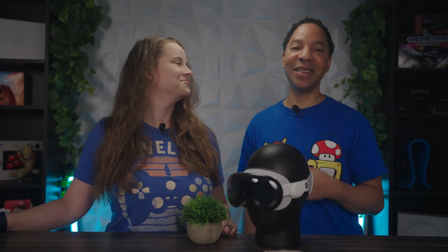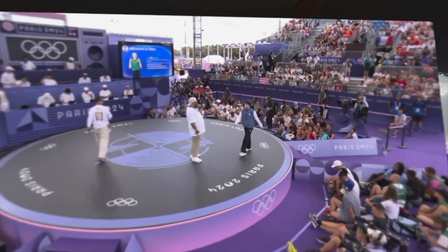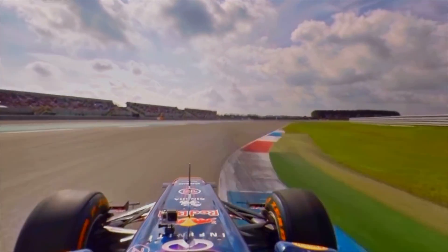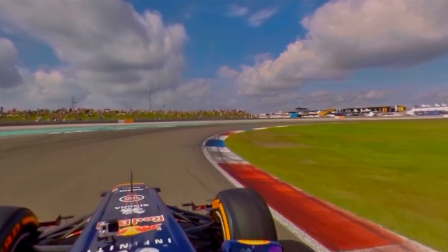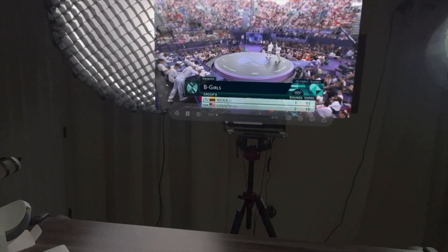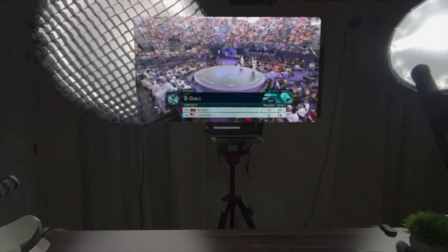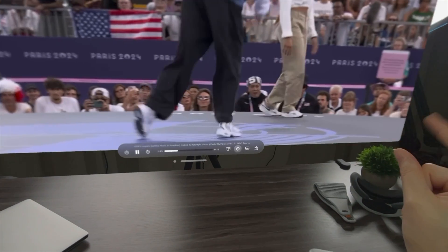Our fourth app is Juno for YouTube. Juno lets you watch your favorite YouTube videos in a gorgeous and powerful video player. With a recent update you can now watch 360-degree and 180-degree content — something we could do on Meta Quest and have been waiting for on the Apple Vision Pro. I've been watching a lot of 360-degree content including Formula One cockpit views and it's just awesome. It features intuitive controls including the ability to resize the screen for a home-theater-style experience, reposition the video, and zoom your environment for an even more immersive viewing experience. There's also support for playback quality and speed controls.